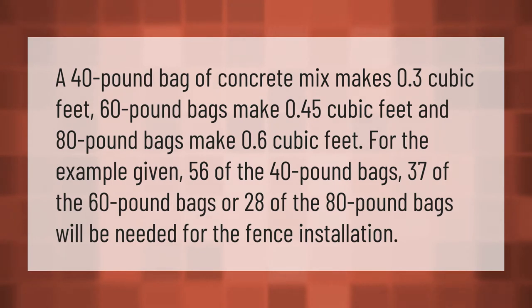A 40-pound bag of concrete mix makes 0.3 cubic feet, 60-pound bags make 0.45 cubic feet, and 80-pound bags make 0.6 cubic feet. For the example given, 56 of the 40-pound bags, 37 of the 60-pound bags, or 28 of the 80-pound bags will be needed for the fence installation.